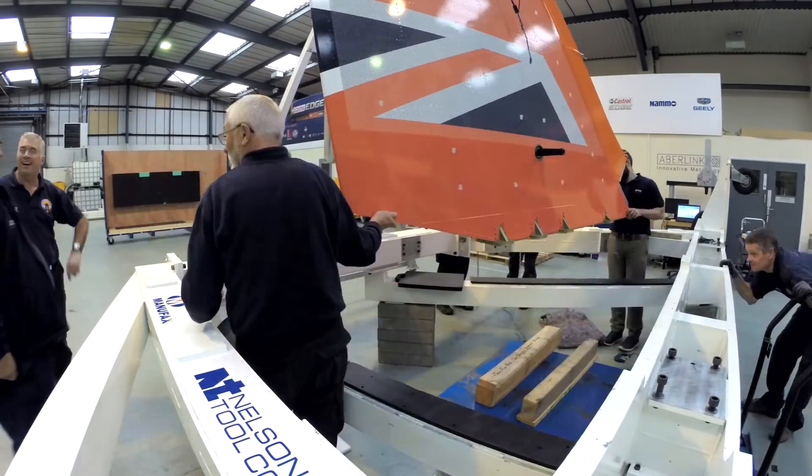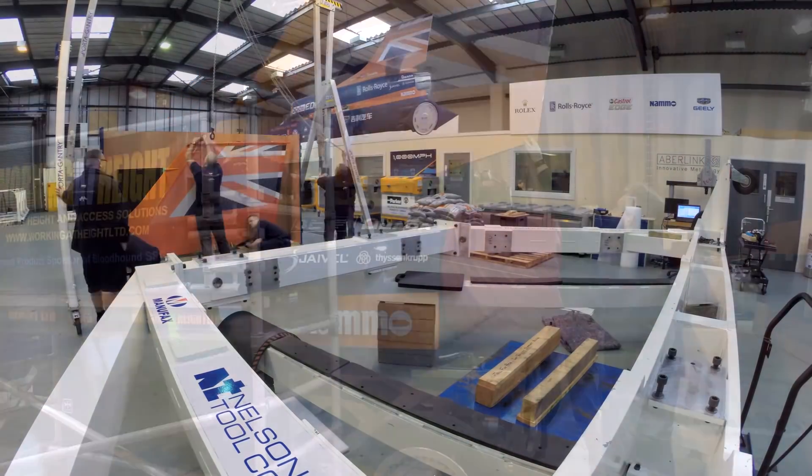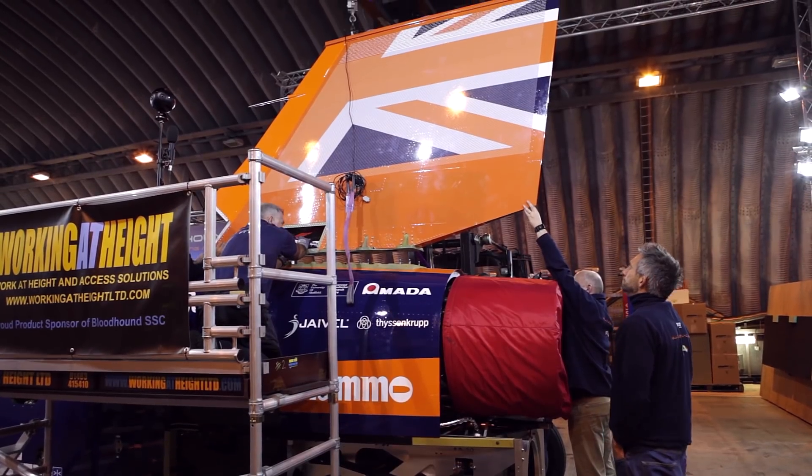With the results closely matching the predicted data, the fin can be whisked off to Newquay where it will run on the car for the first time the next day.